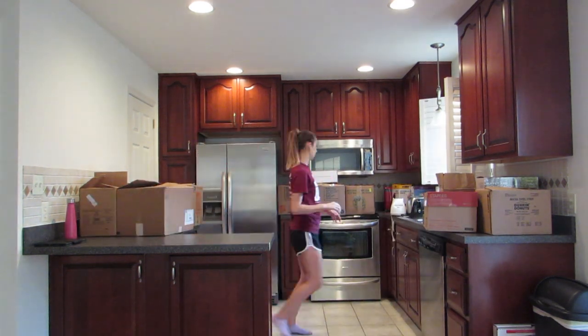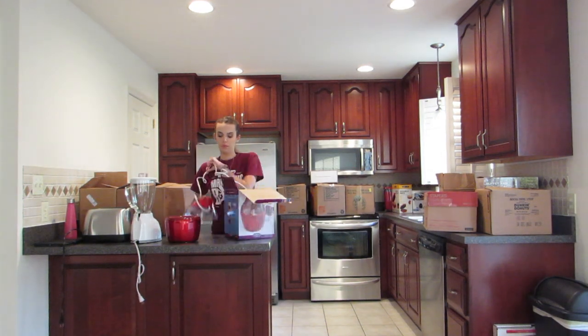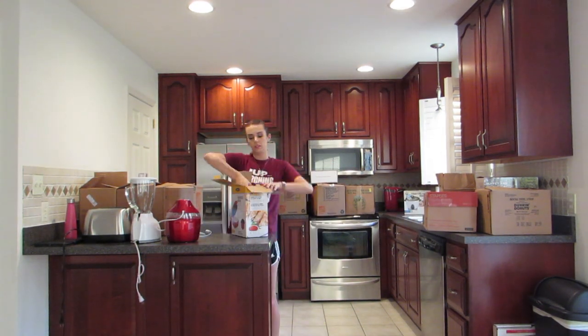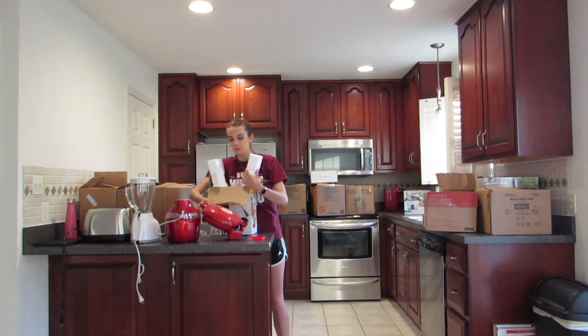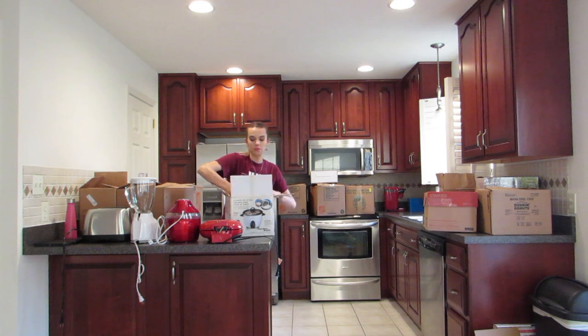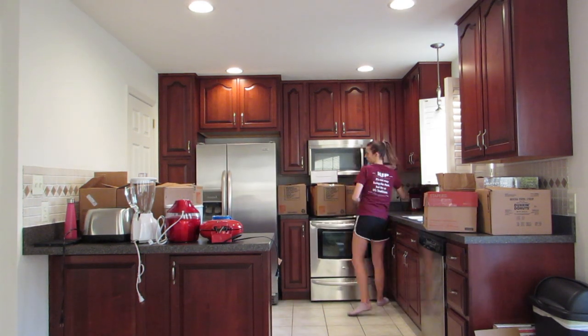Back to organizing the small appliances — I have this blind corner cabinet next to my stove where it's hard to reach all the way to the back, so I wanted to make sure to put some of the appliances in there. I struggled quite a bit with that box — that was a quesadilla maker, took a while to get out of the box.